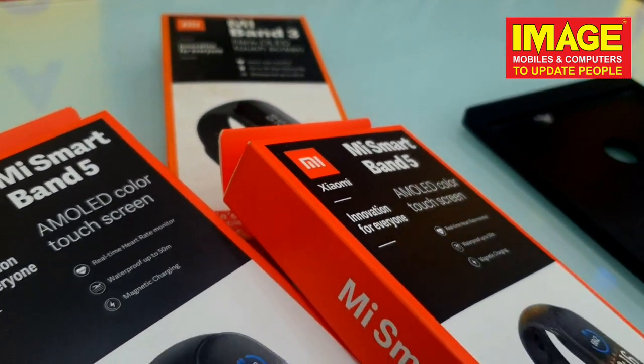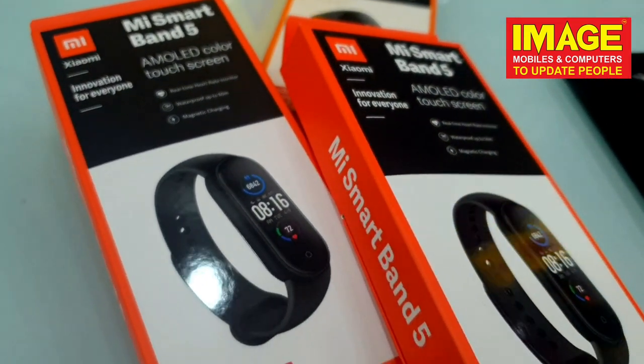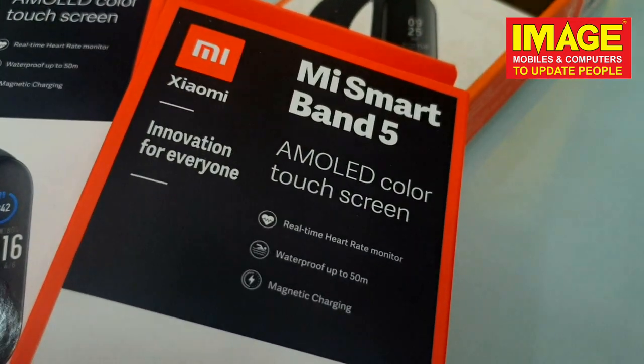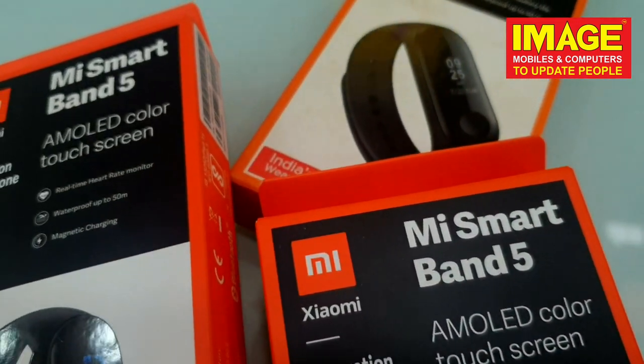Hello guys, welcome to another video of Imaging Mobilesang Ambiters to update people. So guys, you all are here in our Imaging Mobilesang Ambiters showroom, where all the fitness bands are available.